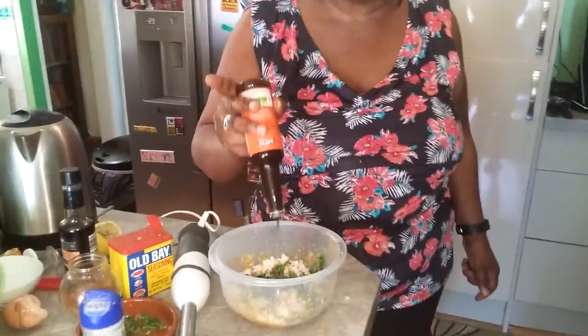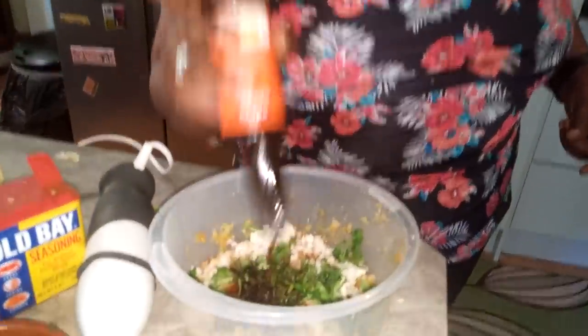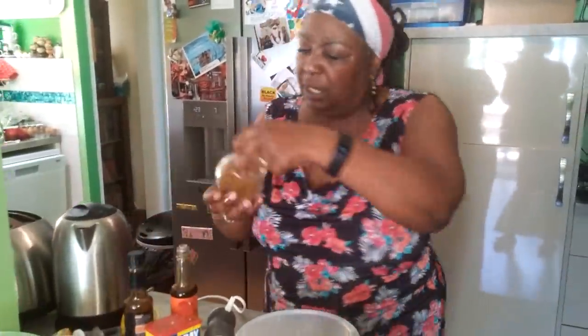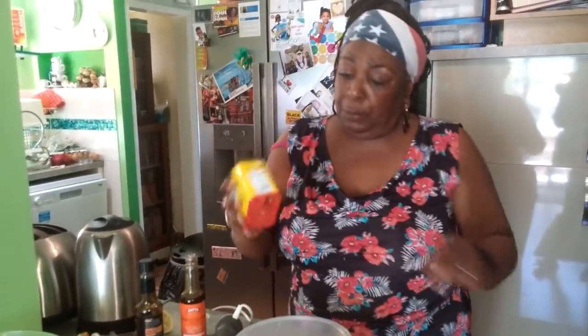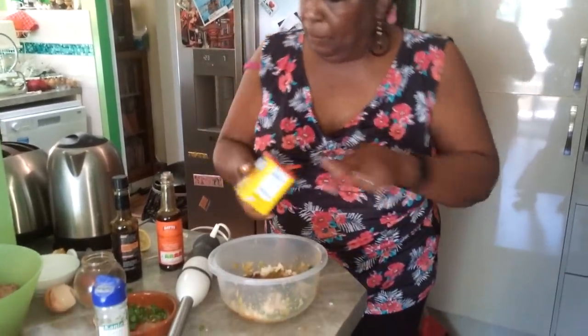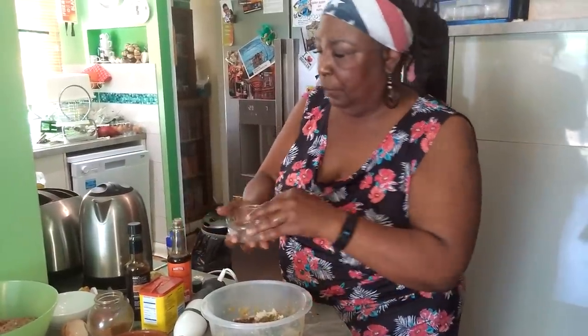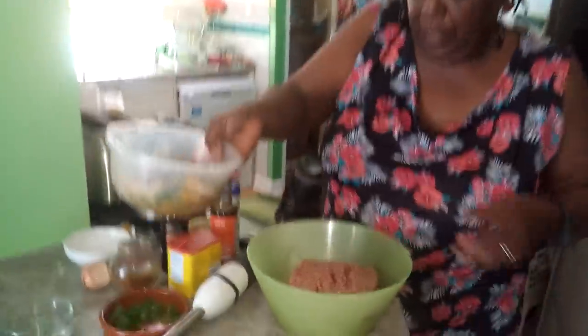We're going to put some Worcestershire sauce — that's W-O-R-C-E-S-T-E-R-S-H-I-R-E — Worcestershire sauce. We're going to put some of that in, some Lea and Perrins. And I also like using some soy sauce. And we're going to put some of my Cajun seasoning. If you can't get my Cajun seasoning, you can go out and get somebody else's, but you'll soon be able to order mine online. And we're going to put a little bit of base seasoning, some garlic powder, some salt.